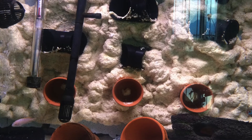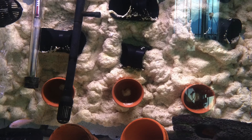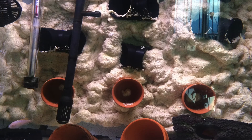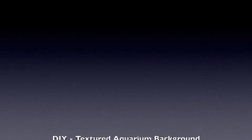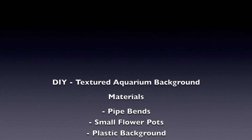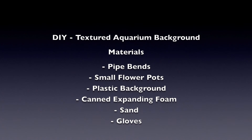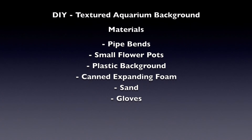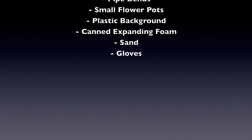We didn't do too great of a job, but we'd be happy to see what you guys come up with. Here's the material list we came up with — feel free to modify it as you like. This is what we started with. Let us know what you think, leave us a comment, like or dislike, and subscribe if you'd like to see more videos. Thanks.